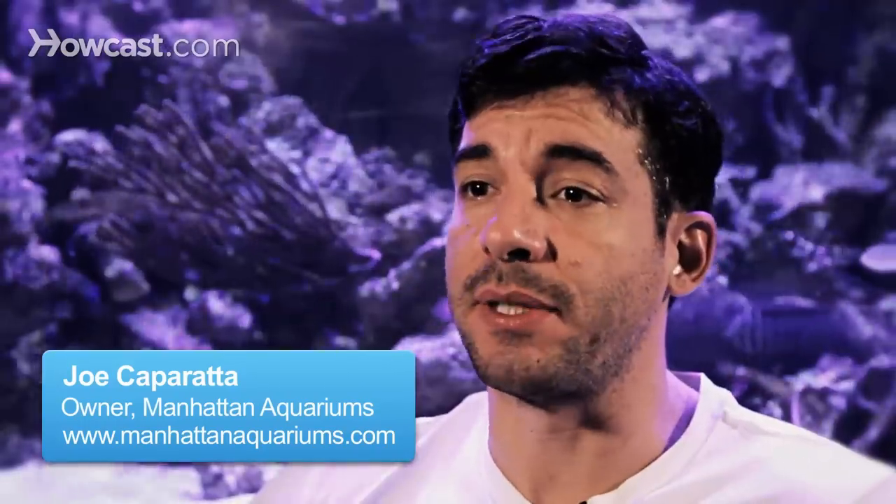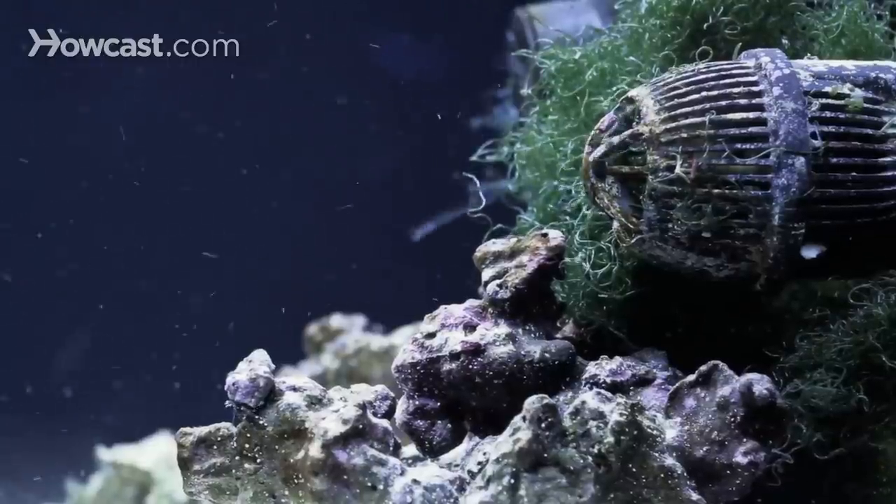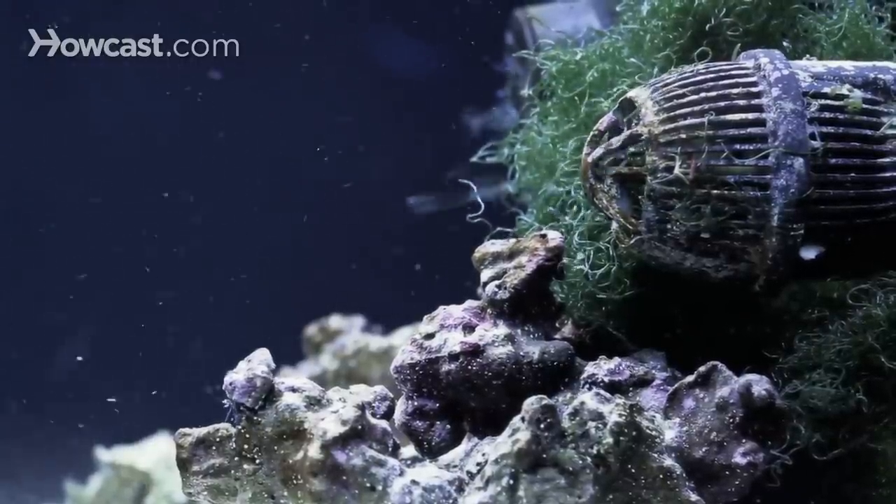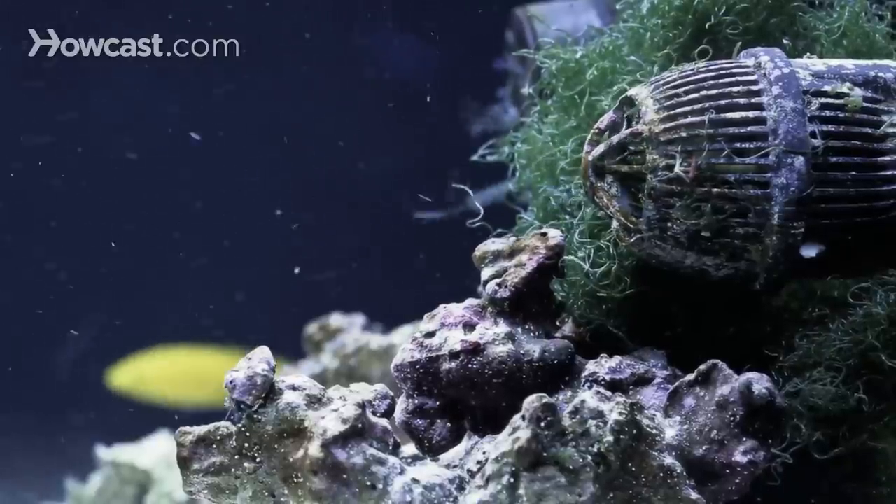To decide if you need an air pump for your aquarium, you want to look at the other pieces of filtration that you have and determine whether or not they're sufficiently providing oxygen for the aquarium. I like air pumps on freshwater aquariums — they're great at supplementing oxygen into the water. Most freshwater filters don't do an adequate job at adding oxygen simply because they're canister style or hang-on and they just don't agitate the water enough to really push oxygen into the water.